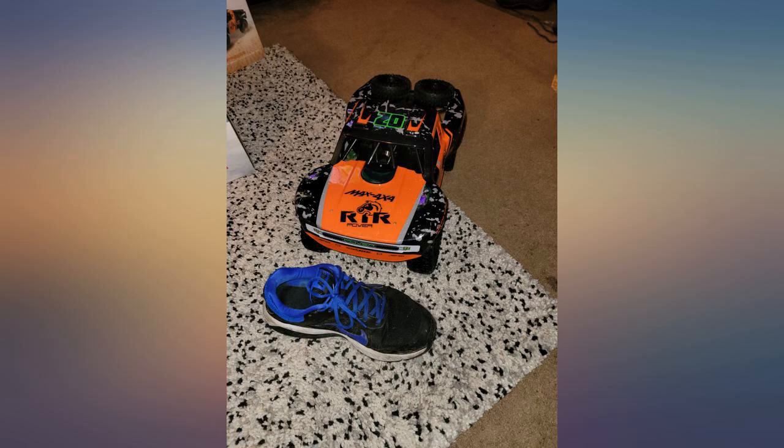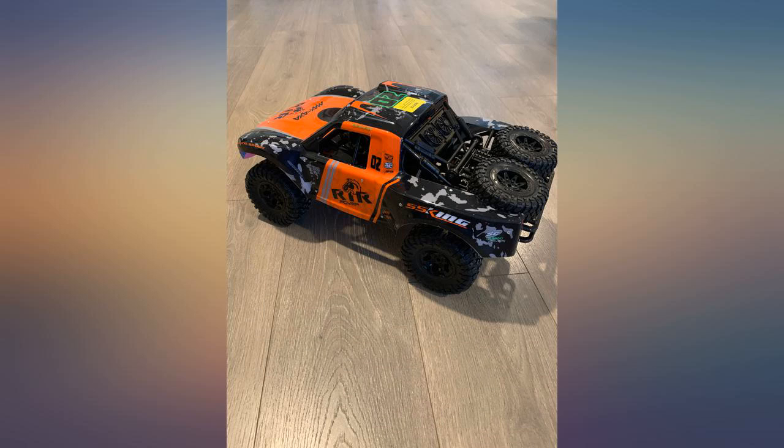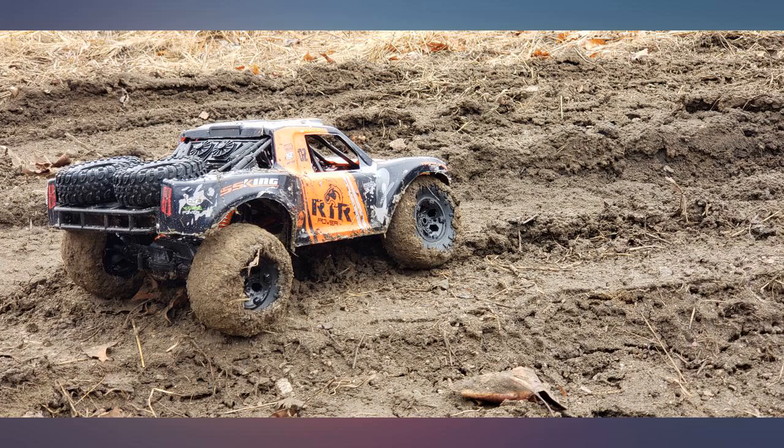Third, the customer service of the company is amazing — they managed to hook me up with a repair part for my RC within the hour, which in my eyes makes their service above and beyond the line of a normal company.